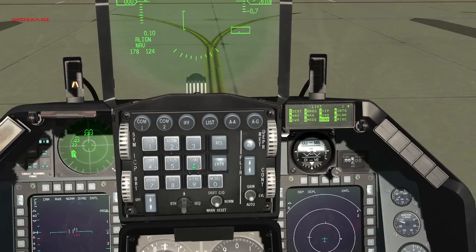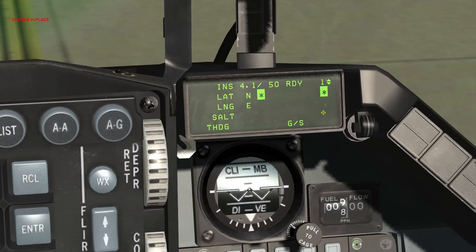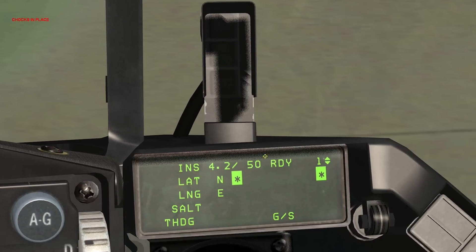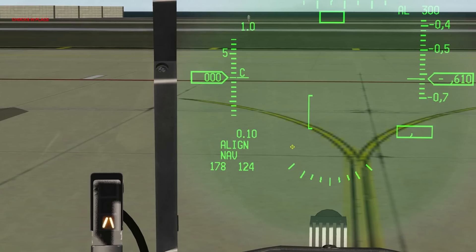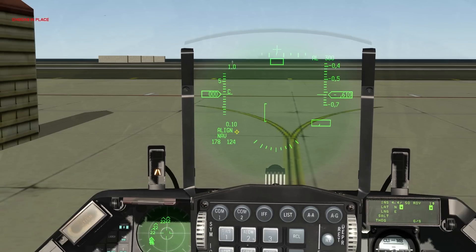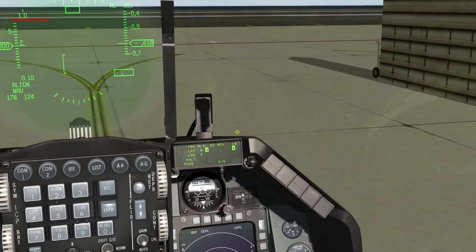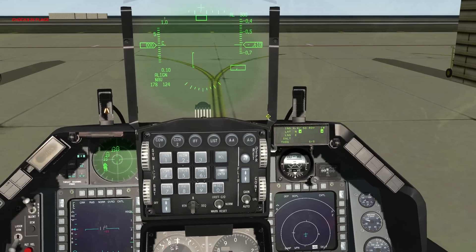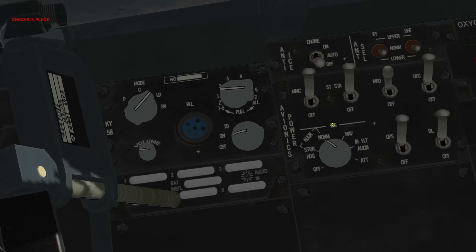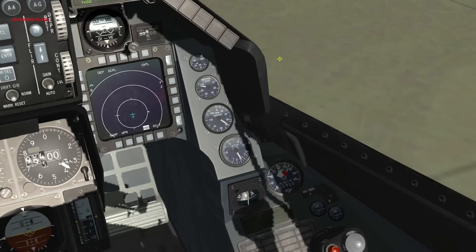Press LIST on the ICP and press 6 for the INS page. This is the INS alignment status. When the READY is flashing, it's good to go. On your HUD you'll see a line — when that's flashing between a line and a number, that's good to go. When the INS alignment is complete, you can begin to taxi. As a final step, switch the INS knob from NORM to NAV, and that will actually load the flight plan onto your HSD.